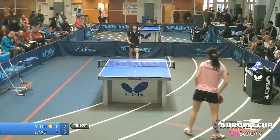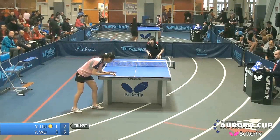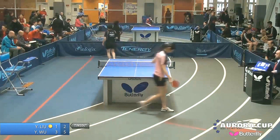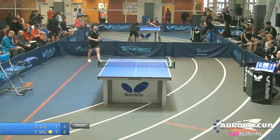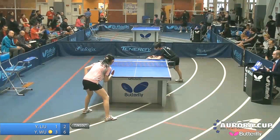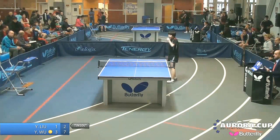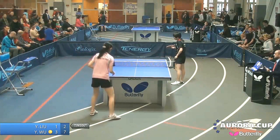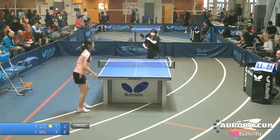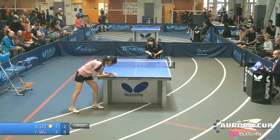After losing a big third game and then the fourth game, Wu Yu is closing in on the championship. That heavy push gets a lot of rotation on the ball — when she gets the push back it makes it hard to attack and she turns that underspin into topspin. That dead ball serve to the forehand — once again no answer. If you push it since there's no rotation, Wu just rips that backhand. Just about ready to claim the women's singles title and the $500.